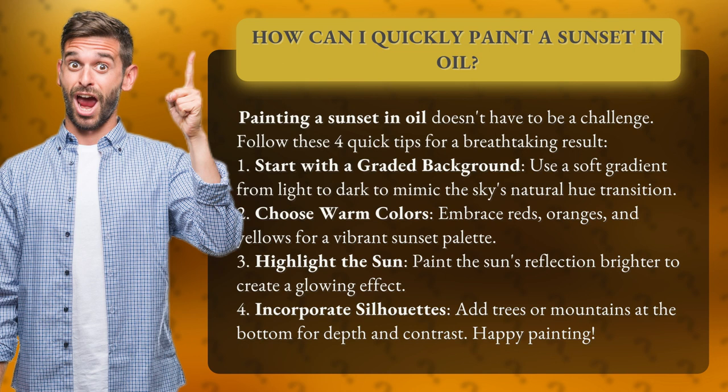2. Choose warm colors. Embrace reds, oranges, and yellows for a vibrant sunset palette. 3. Highlight the sun. Paint the sun's reflection brighter to create a glowing effect.